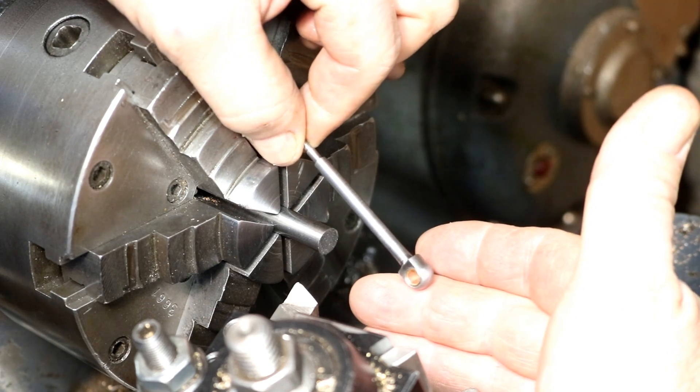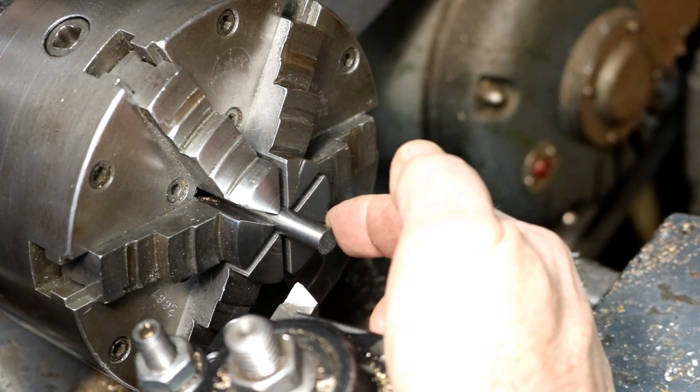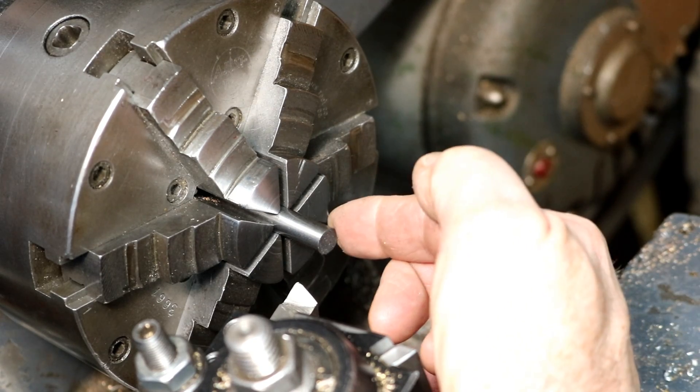This came out really, really nice and I have a bushing in there. This will be the connecting rod — from the crankshaft to the beam.